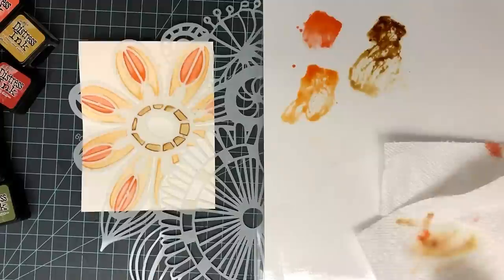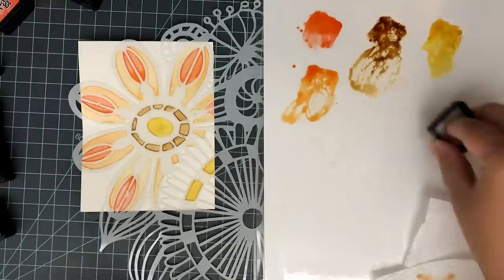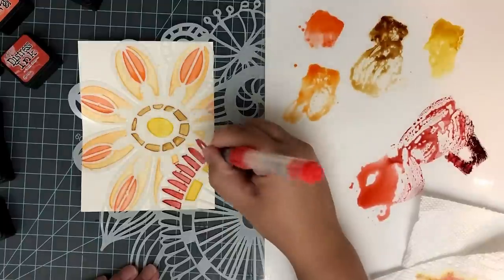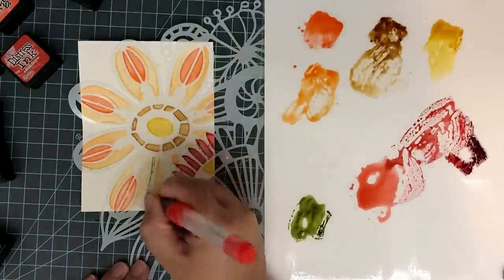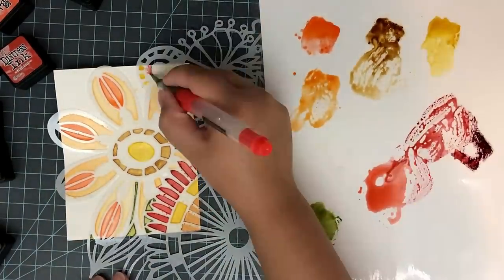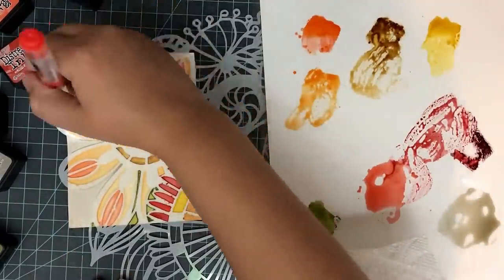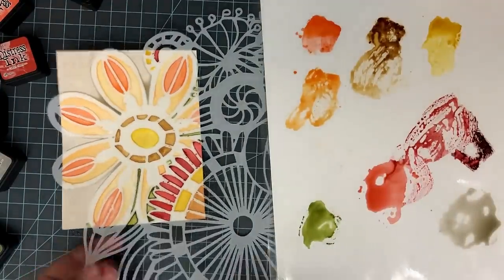I'm also using some Frayed Burlap in the center. My other two colors are Ripe Persimmon and I'm not sure of the other color — all products will be linked down below in the description. I went ahead and mixed up my own red to match the earthy color palette I'm going for. I'm carrying that Frayed Burlap down into the flower in the bottom right corner. For my leaves I'm using Peeled Paint, and then I'm carrying Frayed Burlap up into the flower on the top right corner too, to even everything out. For the background white space I'm going in with Pumice Stone, quickly filling that in, and setting this aside to dry.